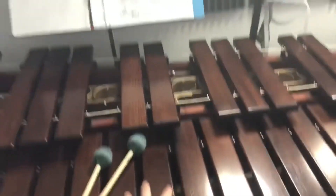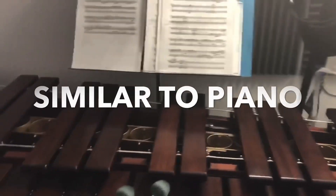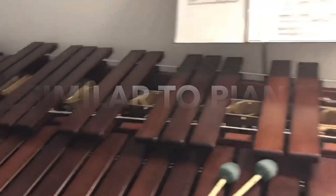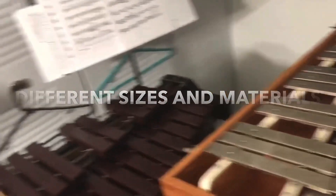Luis has a few mallet instruments at home. Can you show us which ones you have? Here you can see that I have a marimba, a xylophone, and a glockenspiel. Can you tell us how all these instruments are similar and how they're different? They're laid out like a piano, except as you can see they're all different sizes and made of different materials.